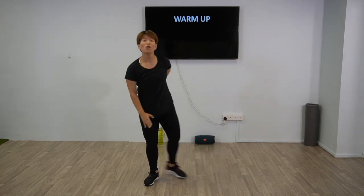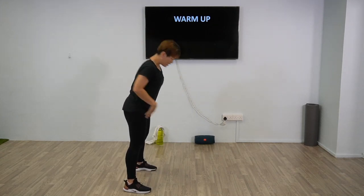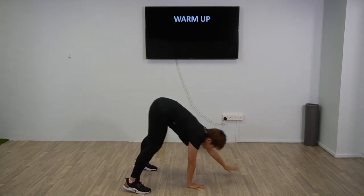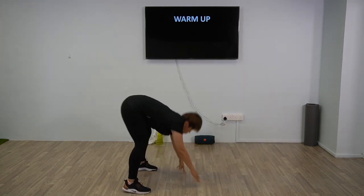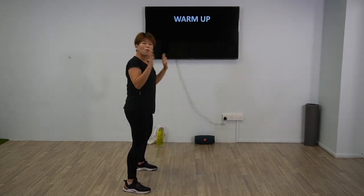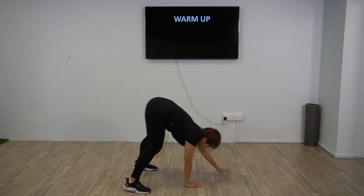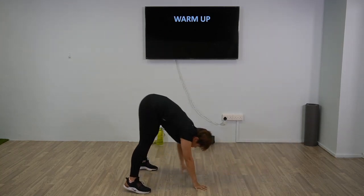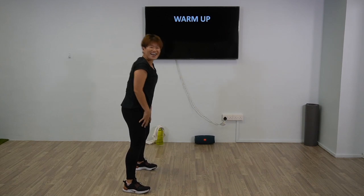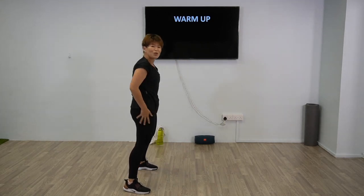Alright, we're going to loosen up the lower back as well. We're going to go into a plank walk-out — keep your feet as straight as you can while we walk out four steps and bring it back. Ready, and go: one, two, three, four, and bring it up. Good, that's one time.